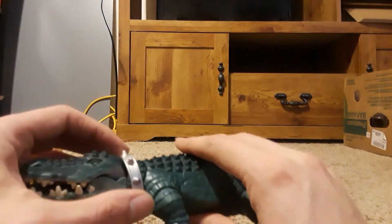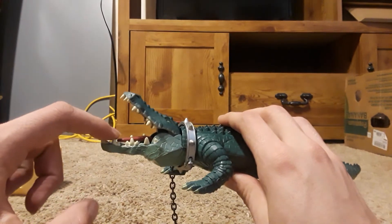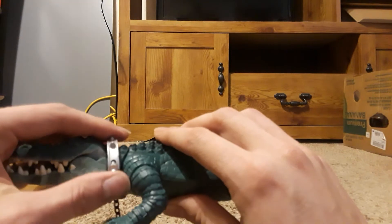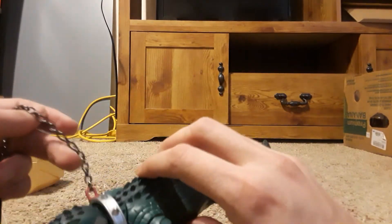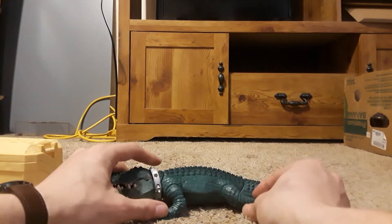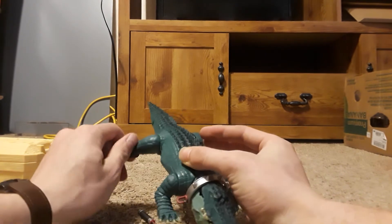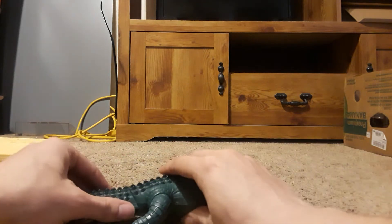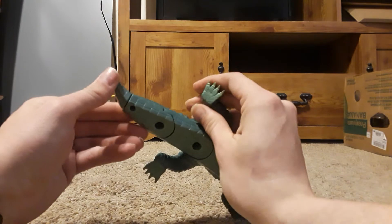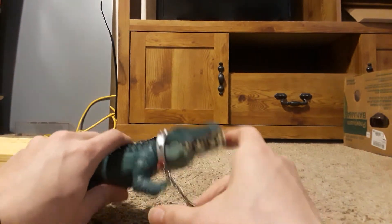Moving on to the crocodile — or alligator. The gimmick here is that the head opens, and if you touch the tongue, he bites. He comes with a collar in the accessories, but it's a pain to put on and take off, so you won't see him leashed here. He stands pretty decently; you can work with his feet a little bit to get him to stand right. He doesn't have much articulation — the only things that move are his feet and the tail. The tail has two joints: one at the base and one further up. The tip of the tail is screwed together and doesn't move.